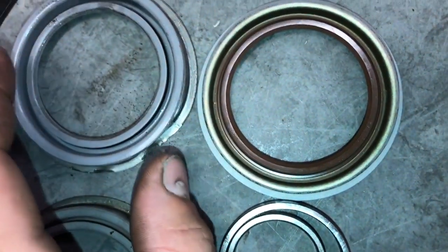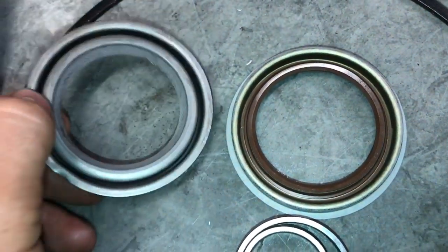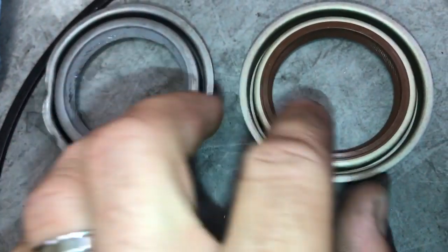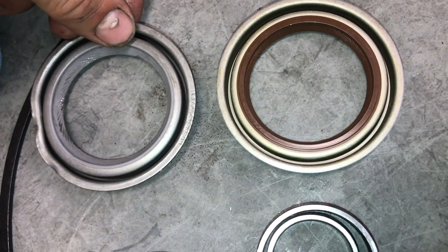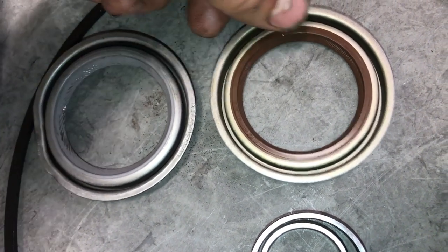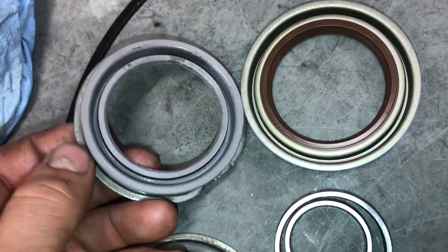You can see how much thicker this seal is compared to the other one, and that's what I think is going to make the biggest difference. Flip it over and it looks pretty much the same, except once again this lip is a little bit more stout — this one's more flush, this one's a little bit more beefy. So it's just going to seal better.